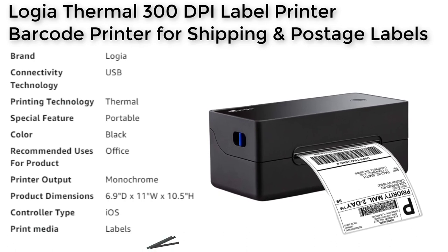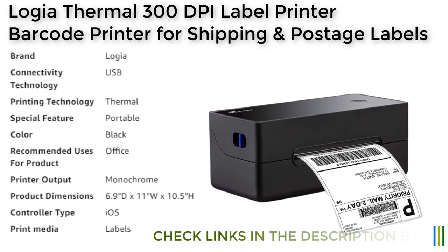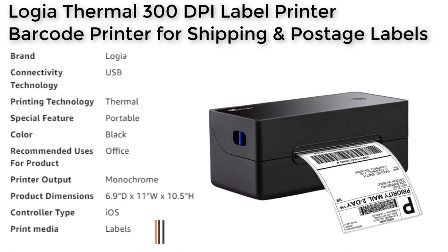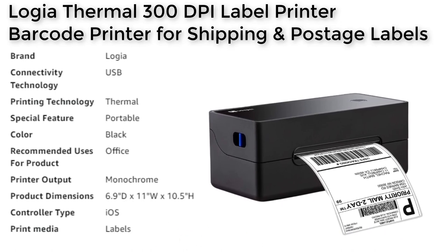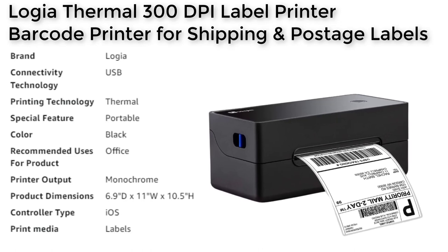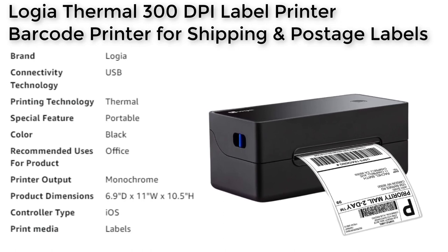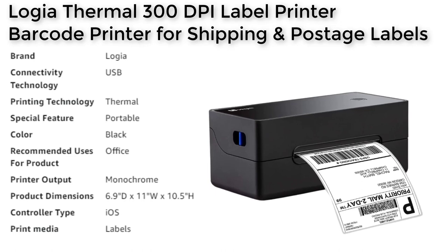In conclusion, the Logia Thermal 300 DPI Label Printer is an excellent choice for businesses looking for a reliable, high-quality label printer that can produce a wide range of labels quickly and efficiently. With its customizable width printing options, lightning-fast performance, and stunning 300 DPI resolution, this printer can handle any printing job with ease.